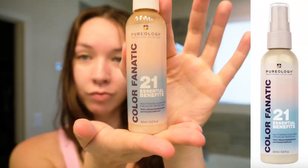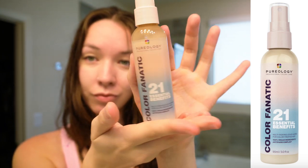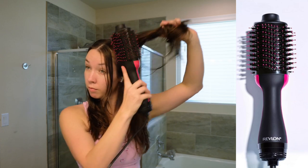Of course I did start with my skincare process — cleansing, treatment, and moisturizer — and I noticed my hair was already starting to dry. I wanted to make sure it was prepped for a blow dry, so I used the Pureology Color Fanatic 21 Essential Benefits Heat Protectant Spray. I've just started using it, no complaints so far, and I brushed it through my hair to make sure it was deposited evenly. Then I used the Revlon One Step Volumizer Hair Dryer and Styler.